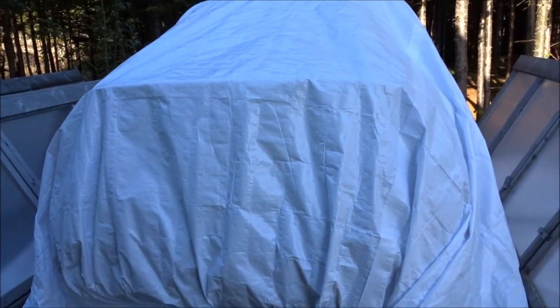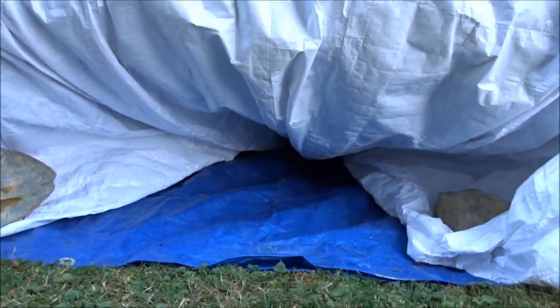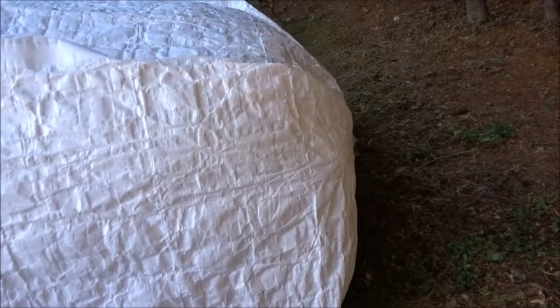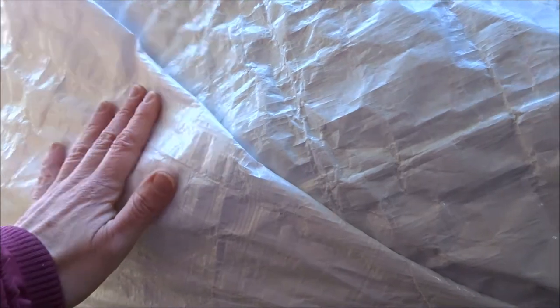So we ran a tarp across the top of the vehicle, then took the center grommet of the tarp and tied a rope to it, and brought it right around underneath the vehicle just to prevent the wind from picking it up, and came up through the center grommet of the tarp here in the front. Then I just went ahead and threaded the rope through a few other grommets to bring it down tight, folded it sort of like you would a package.